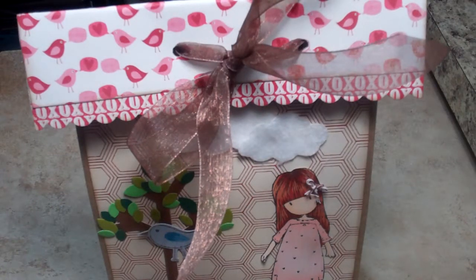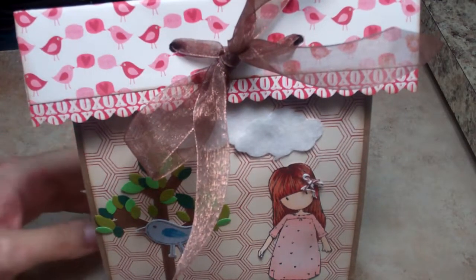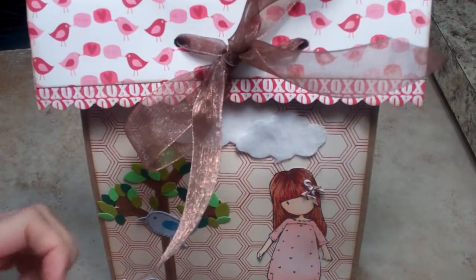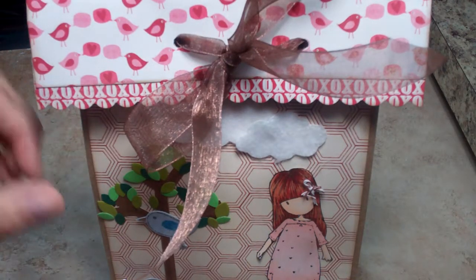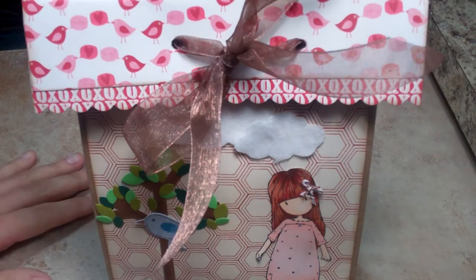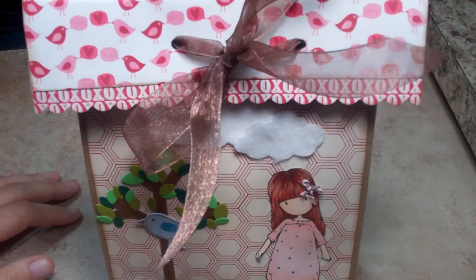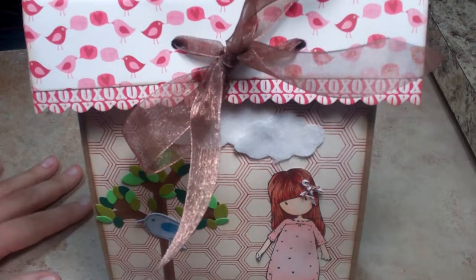Hi everybody, I wanted to make a video showing you a swap that I'm hosting on Two Shabby Sisters group. I'm going to mail this out, but I wanted to post this — a little late in the month — for February. I host a group for die-cutting swapping.